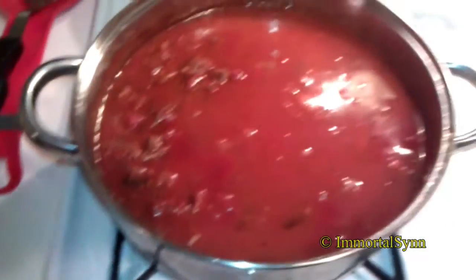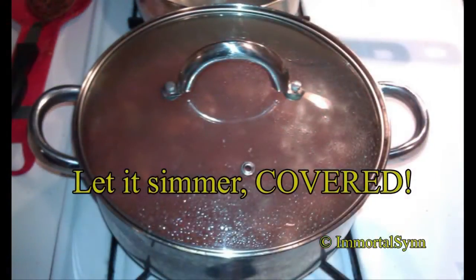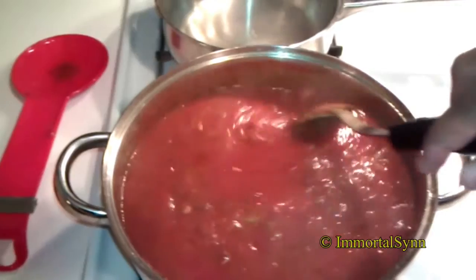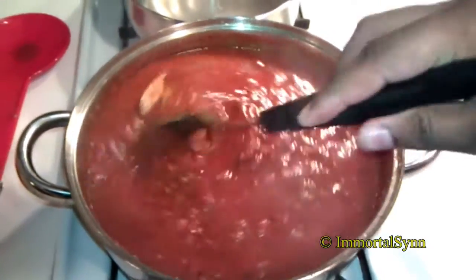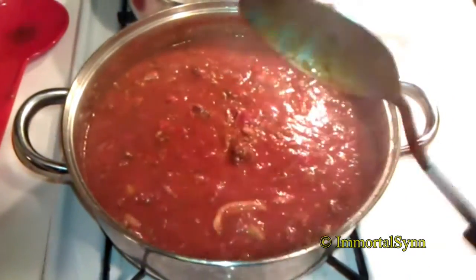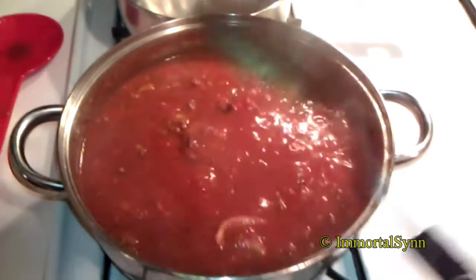So here we are about 25 minutes in. You definitely want to give this a stir every 10 to 15 minutes just to switch up the bottom, make sure everything's heating up evenly, and you don't want anything burning. Just give it a nice even stir — that's pretty much all you need. We're getting there for the consistency, not quite where we want it to be, but we'll let it go for a little bit longer.